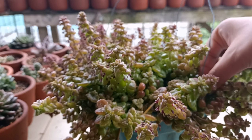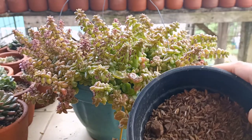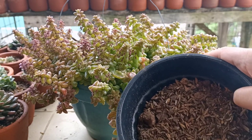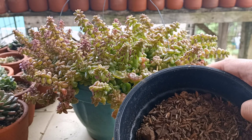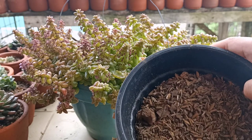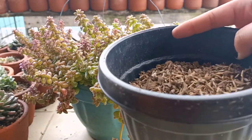Let's proceed with the transplanting. As you can see, I have this pot right here. I am not going to disturb a lot of the roots — we may end up removing the roots and then placing them in here. I have my substrate ready and that will be good.